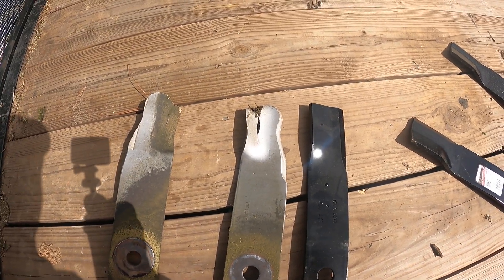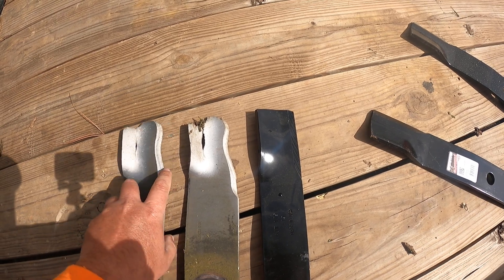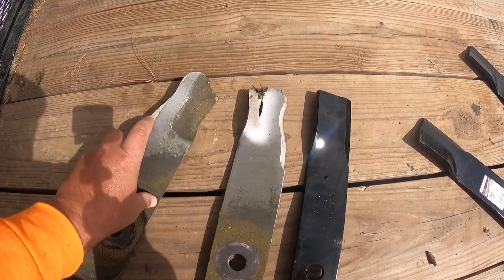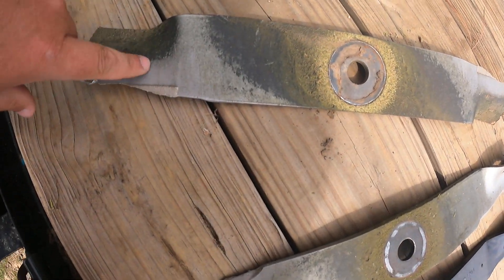I just wanted to show you all the self-sharpening blades. They cut good — I mean, that doesn't even feel sharp, but it cut good. That's the stuff that's supposed to self-sharpen there, and some more over here.